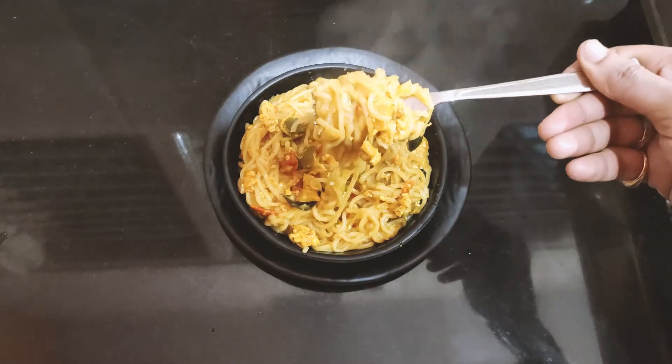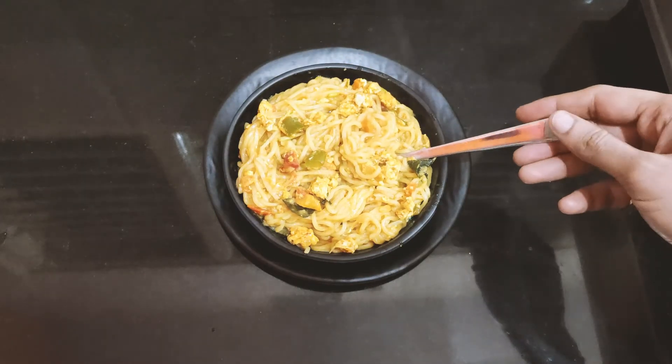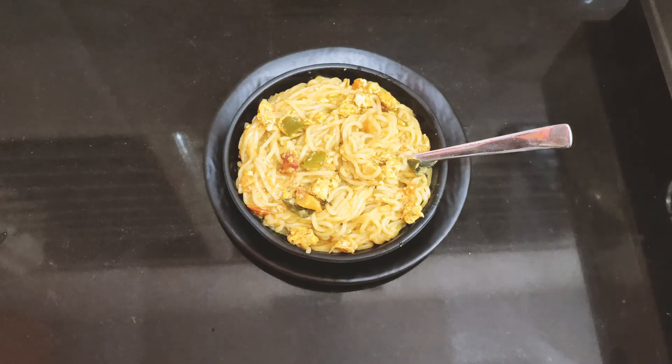This recipe is ready — do try it. If you like this, please share your comments. Please share this recipe and if you like this video, share it with your friends. If you like this recipe, please subscribe to the TFT channel. Thank you.